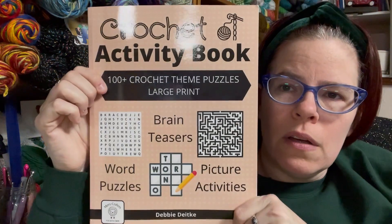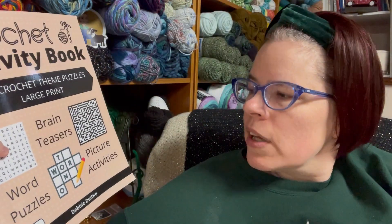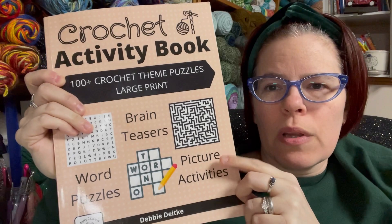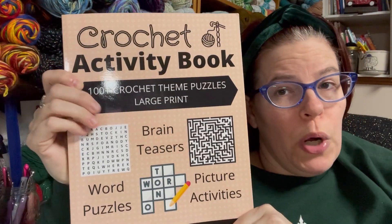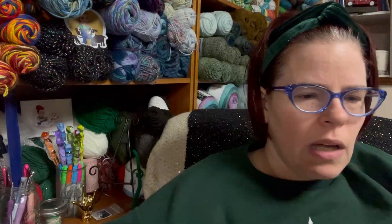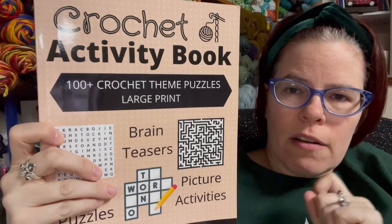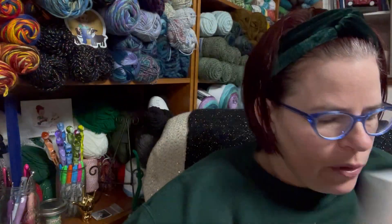I had previously reviewed this book — The Crochet Activity Book: 100+ Crochet Themed Puzzles in Large Print. I will link my review down below. Spoiler alert: I liked it a lot, highly suggest it. There is also a knitting version of this, which I will also link down below.